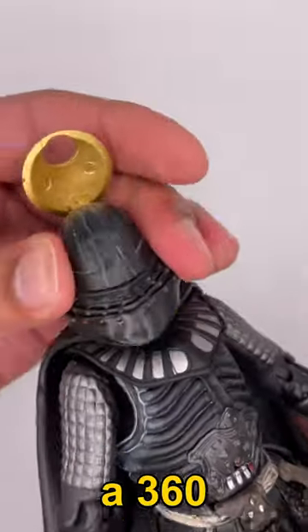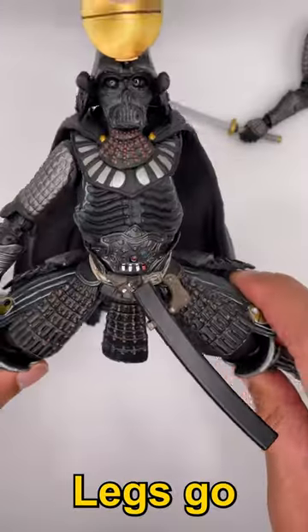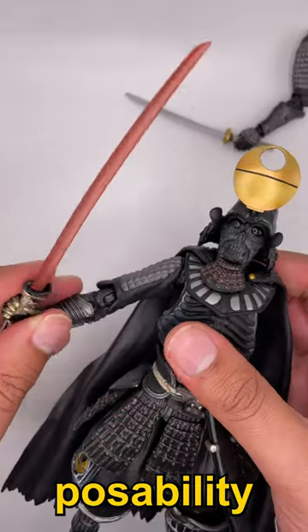Posability: you do get 360 head movement, 360 on the arms, and the legs go out about that far. Posability isn't great.